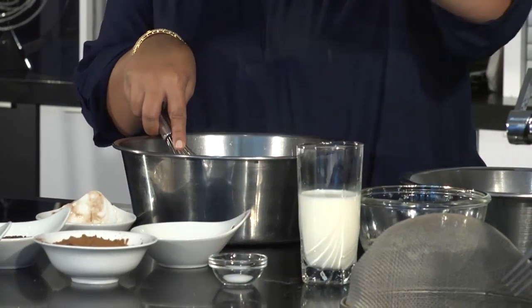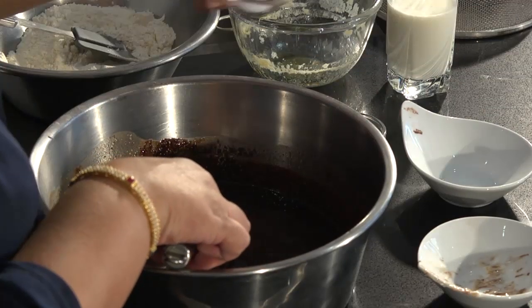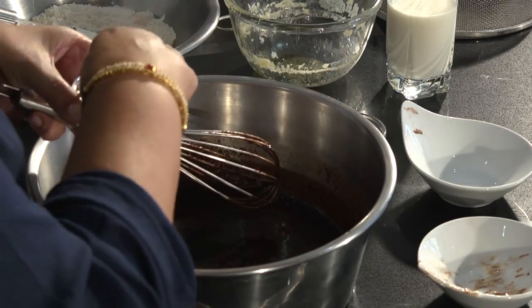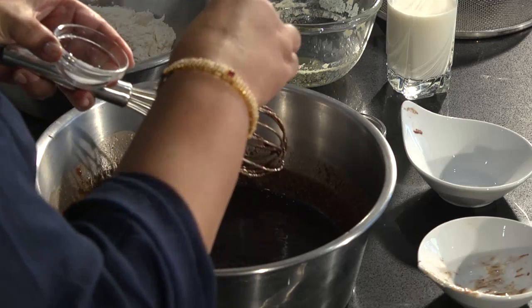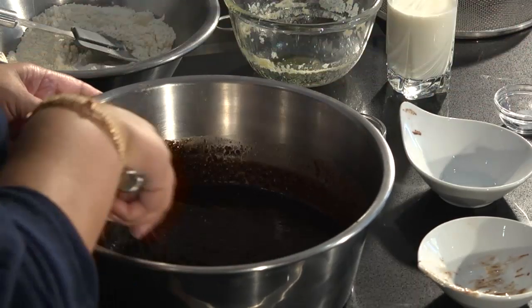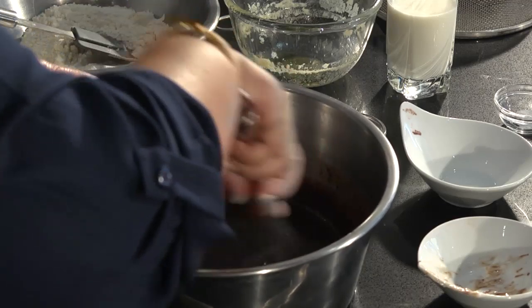We add in our teaspoon of vanilla and a good pinch of salt. The salt actually helps to bring the chocolatey taste out in the recipe, so it's quite an interesting addition to a chocolate brownie. Let's just whisk all that in.